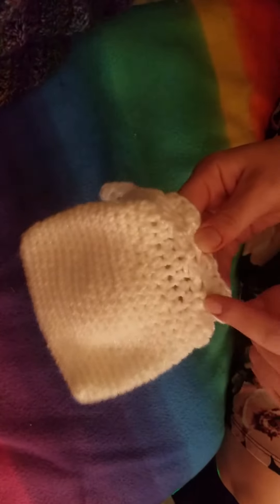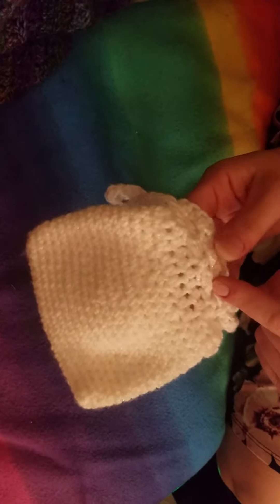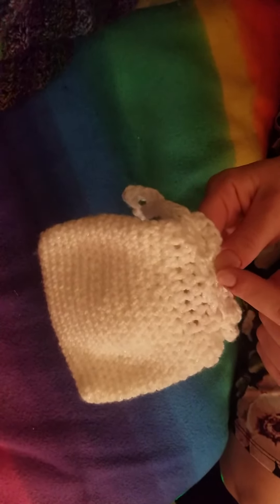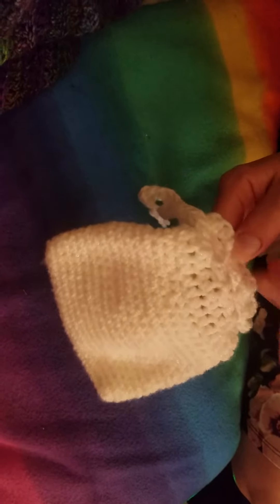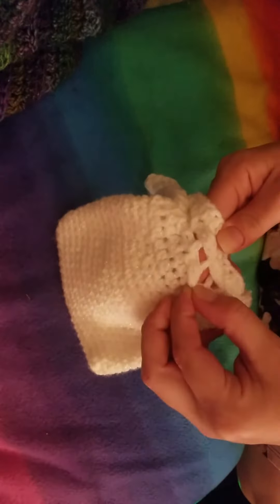And then this is double crochet, chain one, skip one stitch, double crochet in the next stitch, chain one, double crochet in the next stitch. So that way you have room for the drawstring.